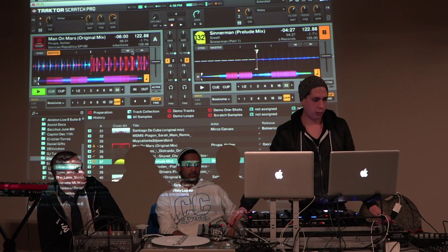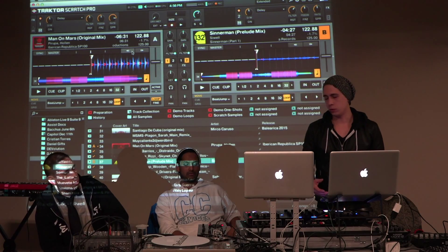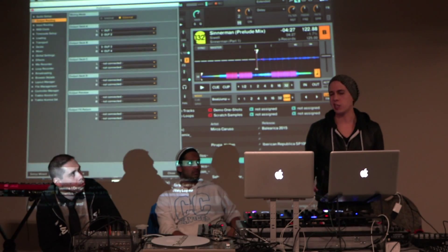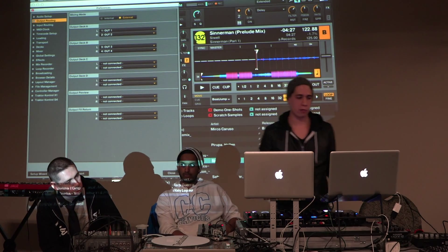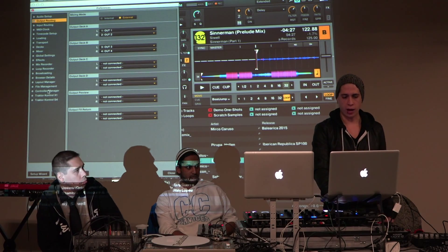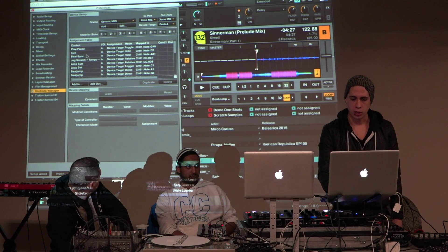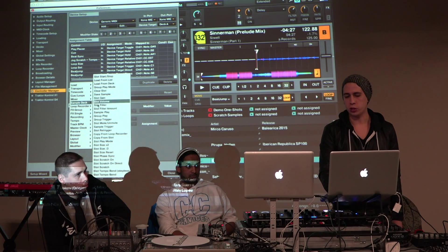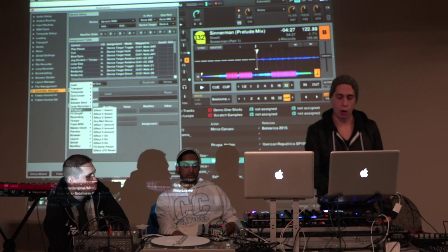So we can talk a little bit about MIDI mapping. That's obviously a very essential component to using a program like Traktor, because you need to decide what buttons and what knobs you want to perform which functions in the software. The way that MIDI mapping works in Traktor is you have a controller manager here, and in the controller manager you will have the add button with a list of your different functions that you can assign to the control that you want.